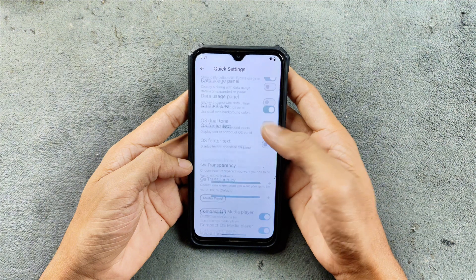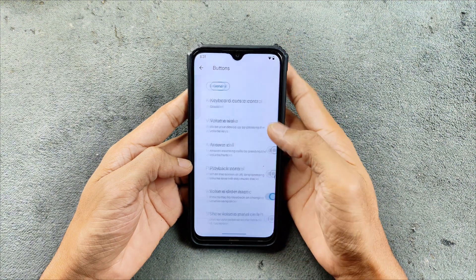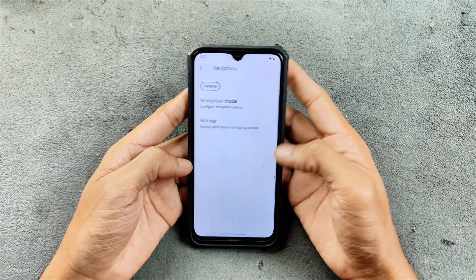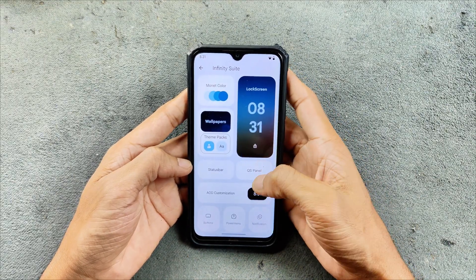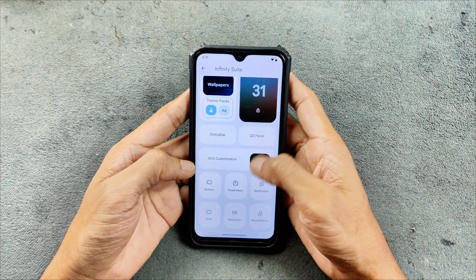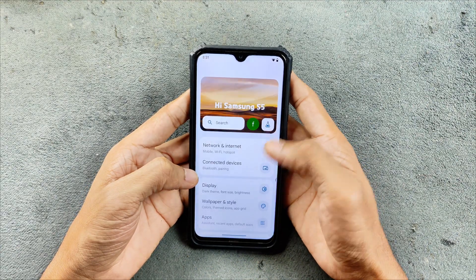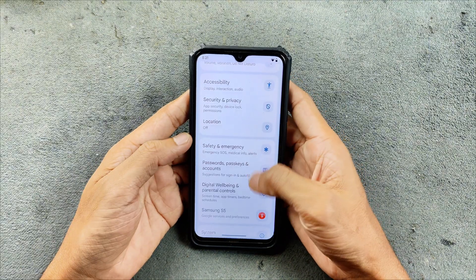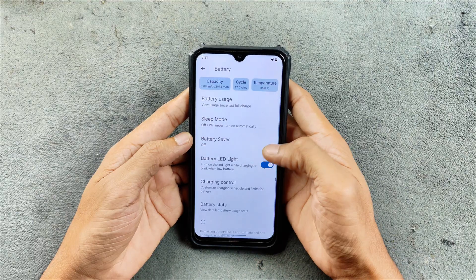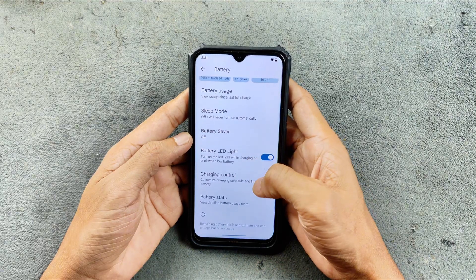Everything seems smoother right now. All functions work really well and they are pretty smooth. Definitely they worked on this ROM — it's working great. AOD is also available; if you want it, you can turn it on. Everything seems to be working fine and I haven't faced any major issue.